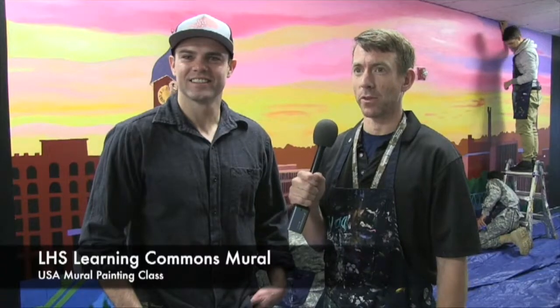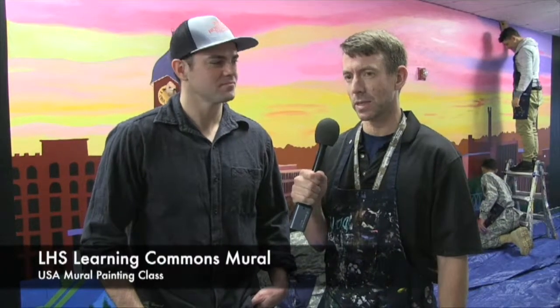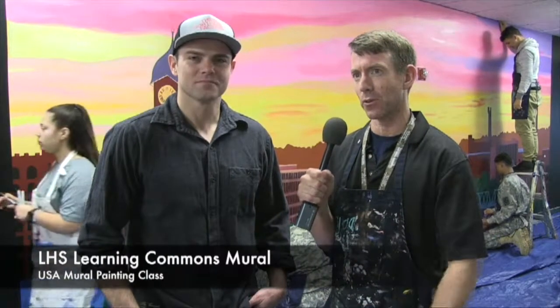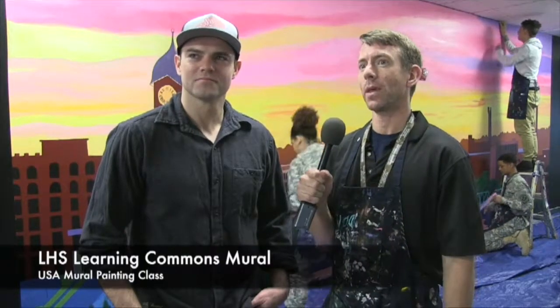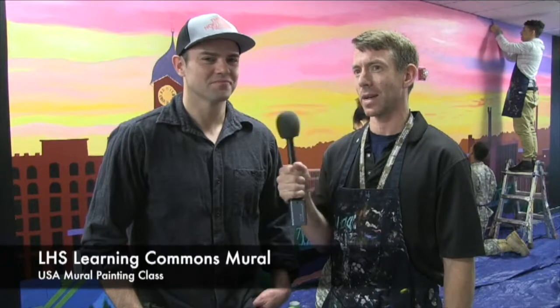I'm Eric Allshaus. I'm a visual arts teacher here at the upper high school at Lawrence High School campus. I teach mural painting among other things, but currently we are trying to finish up two huge mural paintings, both based on photographs of former Lawrence teacher John R. McCarthy, who's standing right next to me.